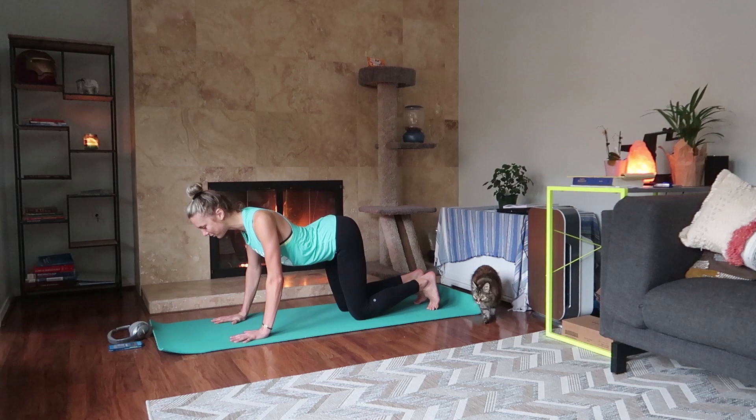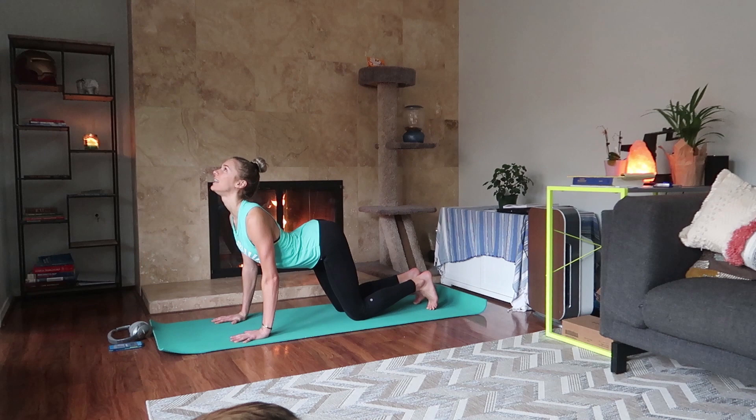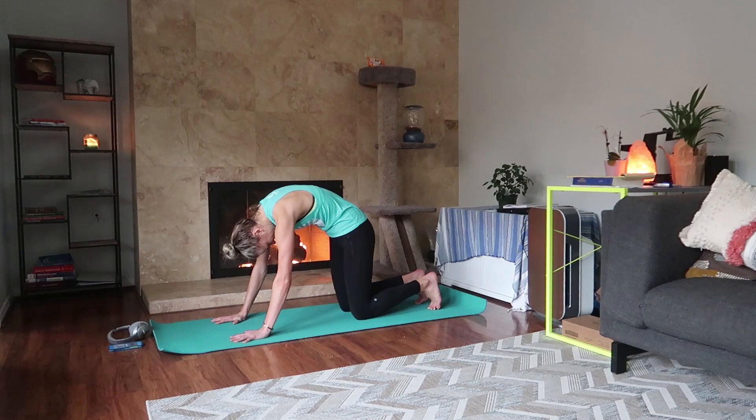On an inhale, drop your belly, point your tailbone towards the ceiling, and begin to look up. Draw your chest between your shoulders towards the front of your mat. Exhale, begin to rotate your tailbone so it points down, press away from the mat, and dome out your back body, breathing into the back of your heart space into your cat pose.